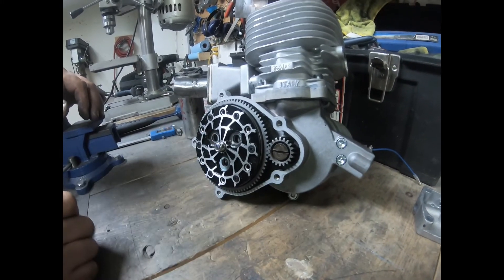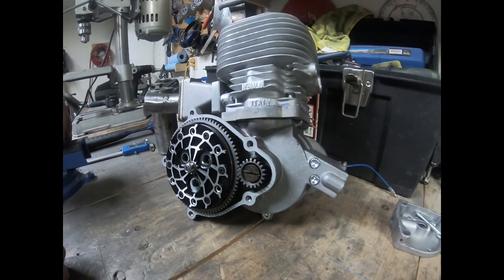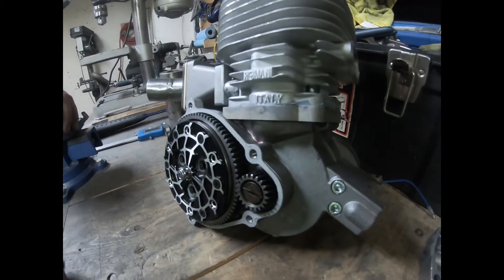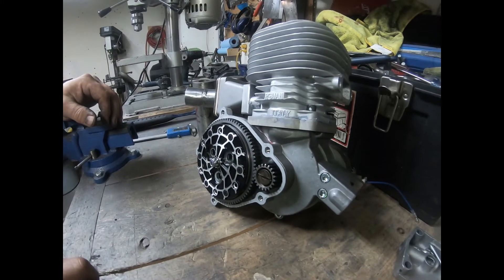That's my new CNC clutch — this engine is going to be a torque monster. I've got a bunch of different spring setups so I'm going to be testing it and there are more videos to come. Thanks a lot for watching guys, stay tuned.